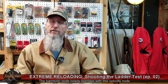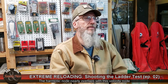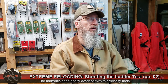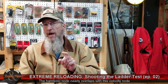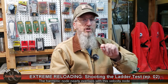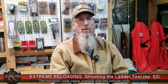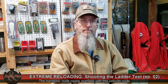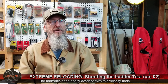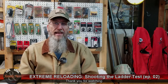Be sure not to miss our next episode of Extreme Reloading. We're going to head back out to the range and shoot three five-shot groups using the same primers, the same ADG brass charged with 42.6, 42.8, and 43.1 grains of RL15, pushing 168.2 grain Sierra Tipped Match Kings at 200 yards. Until next time, take care.